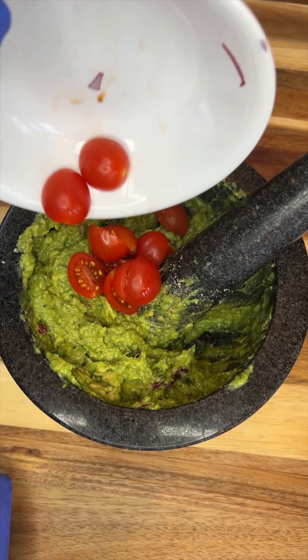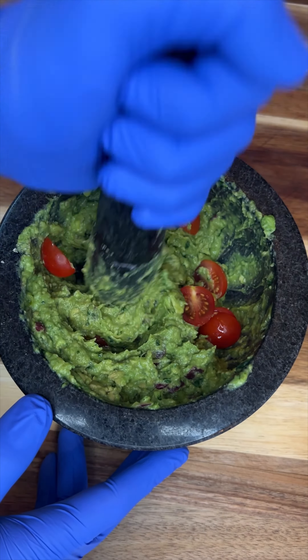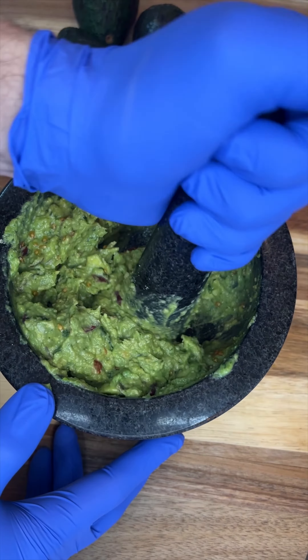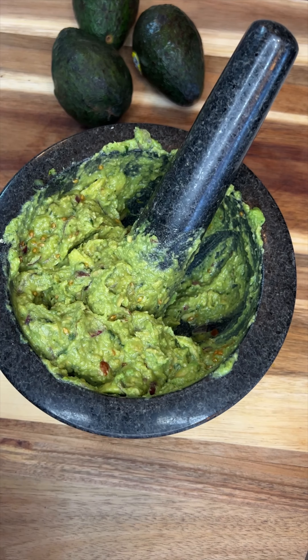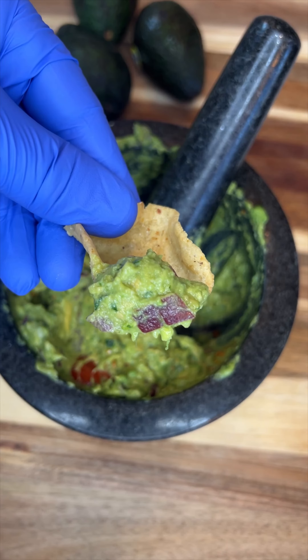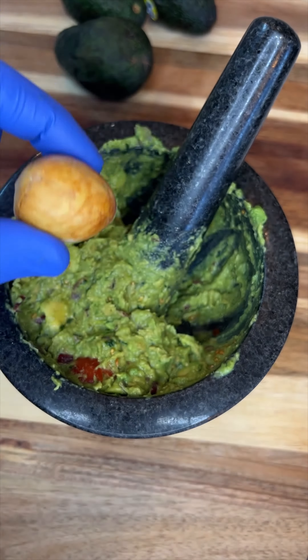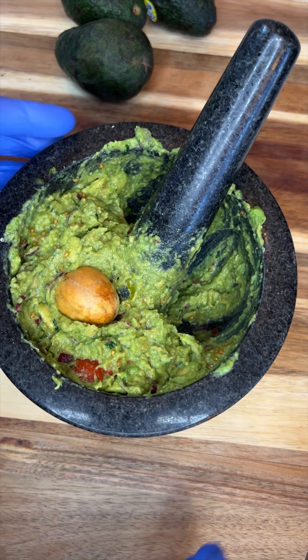We're going to get this all mixed together, then our guacamole is ready to enjoy. Before storing your guacamole, make sure to save one of those avocado pits — that'll help keep it from turning brown in the refrigerator.